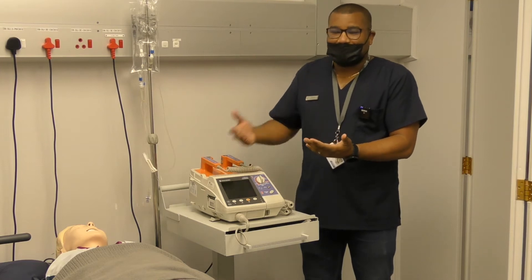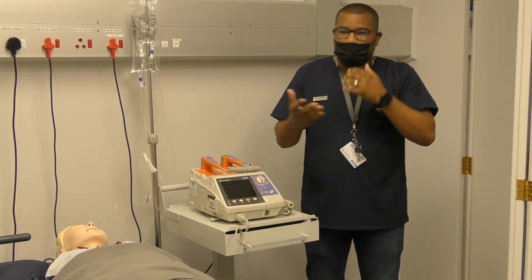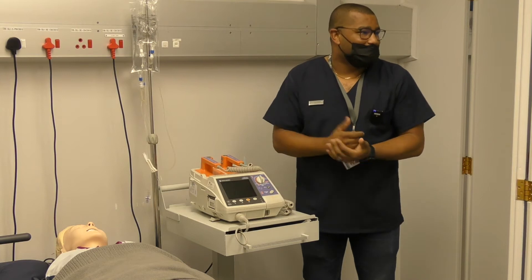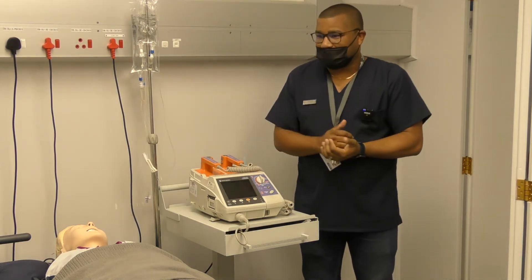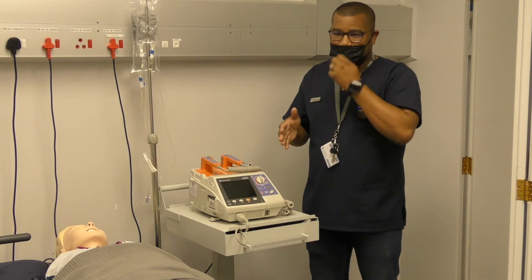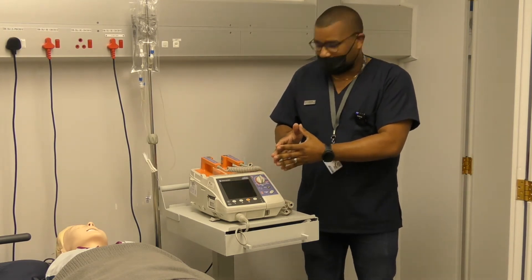It's important for you to familiarize yourself with the equipment, as each device comes with a user manual. That user manual will contain a lot of important information — how to operate the machine normally, how to store it, and what the default settings are. Those are important things for you to know when you are faced with a real-life situation where you have to use it.